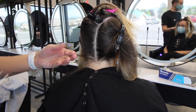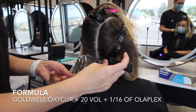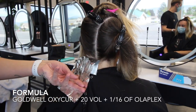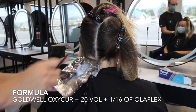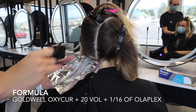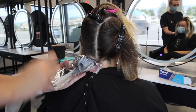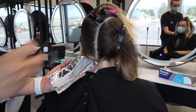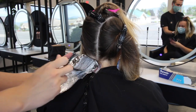Let's get straight into the process. For her formula I'm going to be using Goldwell Oxy Cure in 20 volume. I chose Oxy Cure instead of my usual Schwarzkopf BlondMe because from time to time I like to switch it up, and I feel like Oxy Cure adds more of a punch. I'm still going to get all the added protection and benefits from Olaplex to keep the hair safe and healthy throughout this process.